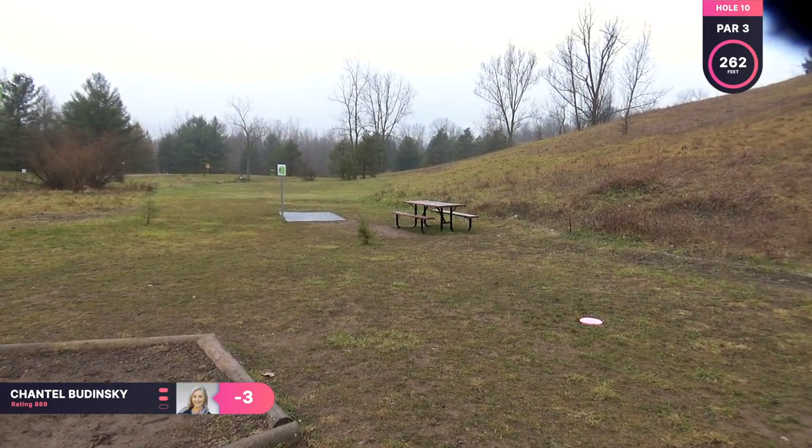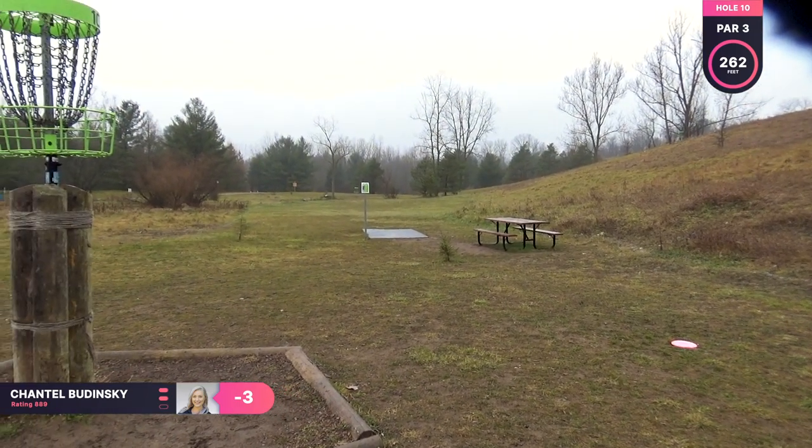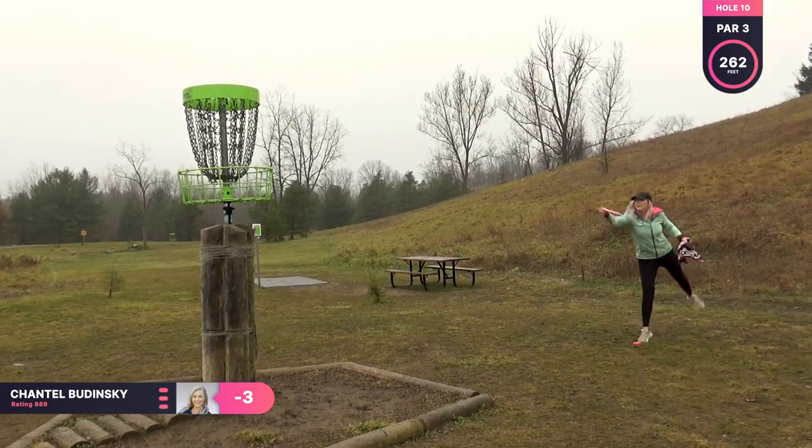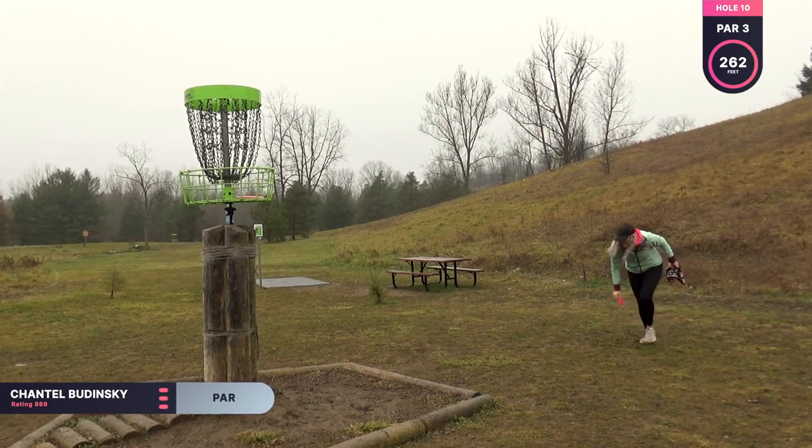And that wasn't a very good putt, but at least it didn't roll too far away. Just hoping to clean this up for my par. And I do.